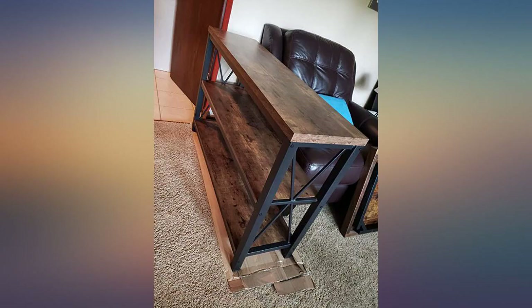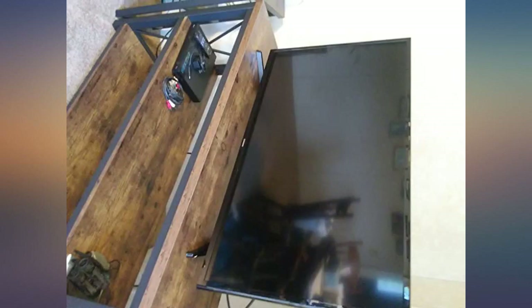Love it. It was easy to put together and was packed so much better than the other table. Very sturdy and well made — I love it, it's sturdy.